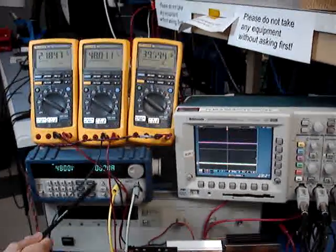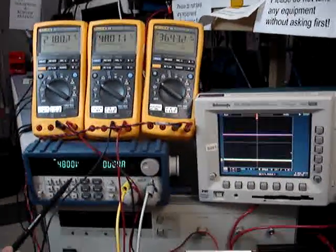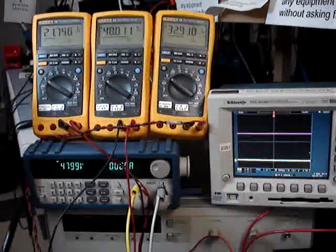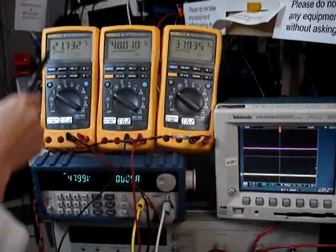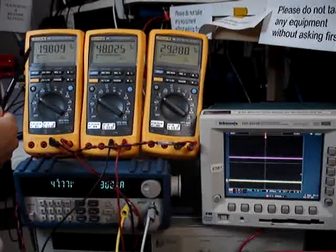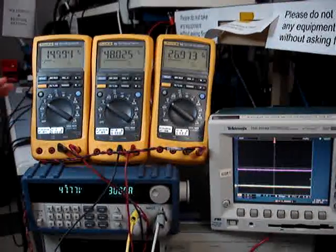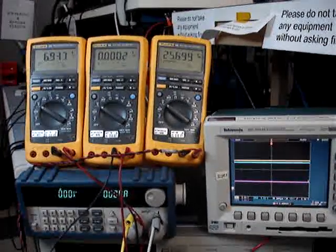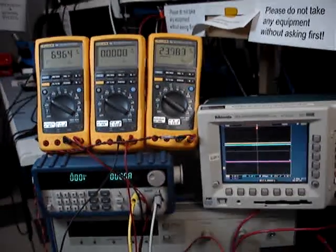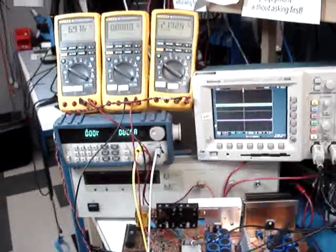When I turn on the load, the voltage from the capacitor will discharge through the 48V path, and you will see the voltage of the capacitor drop down. The voltage will drop down about 30 to 40 percent, and then this capacitor will separate and put back in parallel for the next charging cycle.